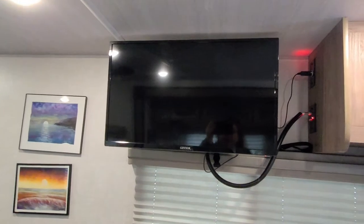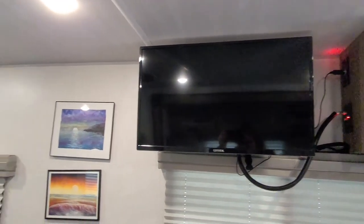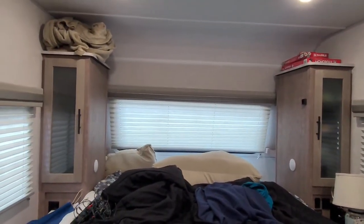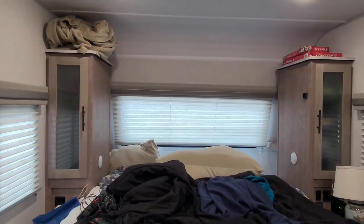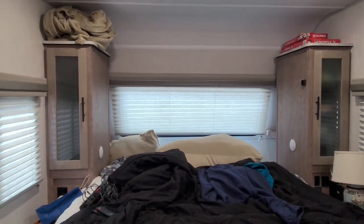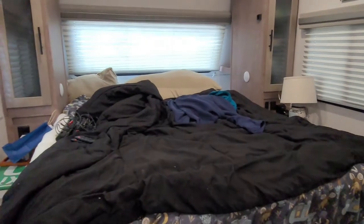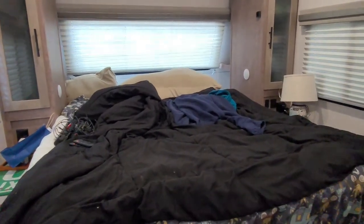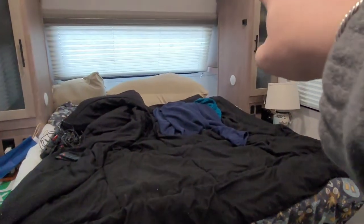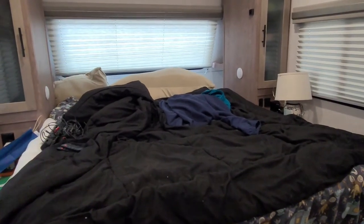It does come with a 12-volt television. Over here coming to the bedside, we have two wardrobe closets that are lit inside, as well as on each side for reading. This is actually a murphy bed but we keep it down all the time — you just pull up the bed, it locks into position, and that turns into another couch with storage underneath.